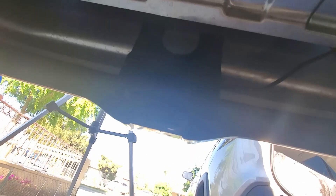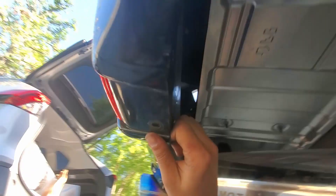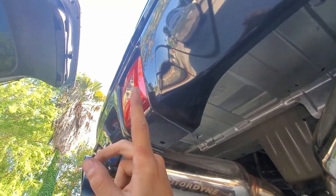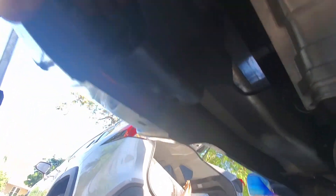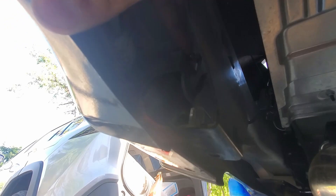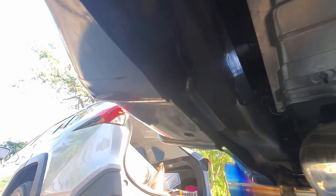Alright guys, so now we are underneath the car. If you have the OEM fog light you are going to have to go under. I already took one clip off — there is a total of two bolts here that you have to take off and then the fog light comes off. Once you take this off, we can remove the bumper from the top.